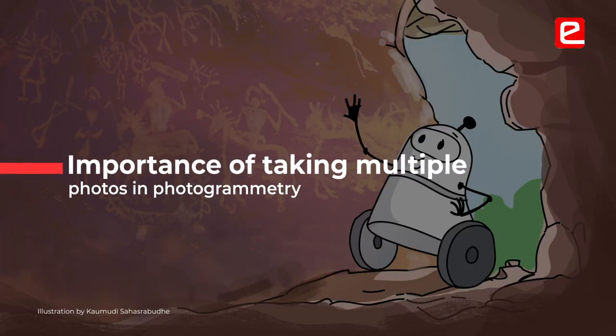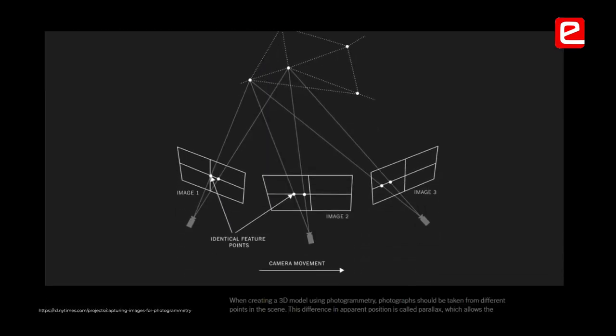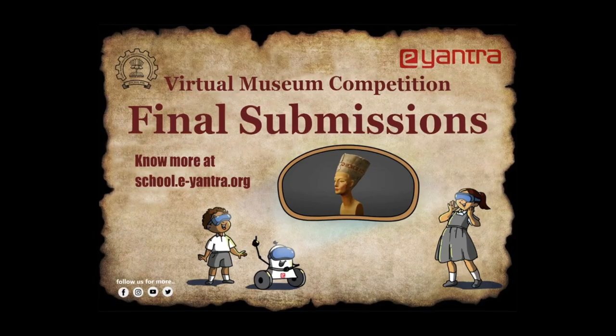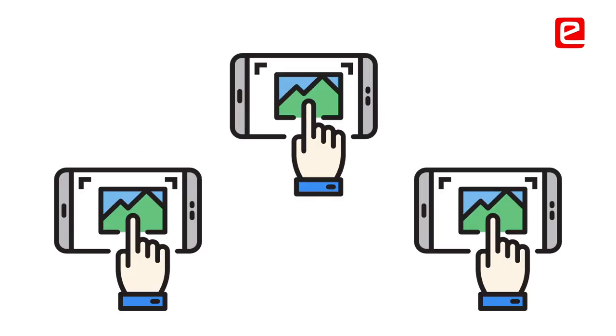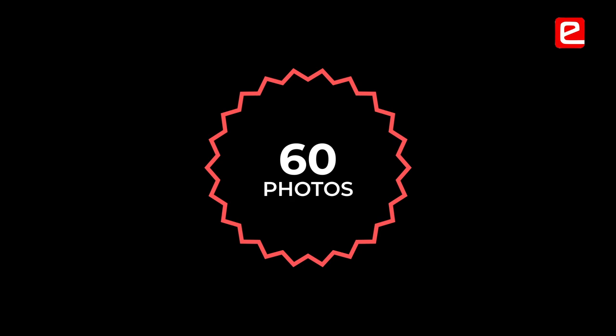Before, I used to take pictures one from the front, one from the right, one from the back, and one from the left. The software would accept the pictures but there was no suitable photogrammetry output. After this competition I learned that in photogrammetry you need a lot of images. The first time I did about 50 pictures — it was not sufficient. Then I went to 60, which was good but not that good.